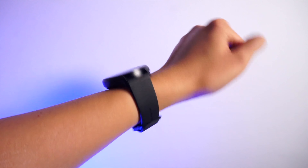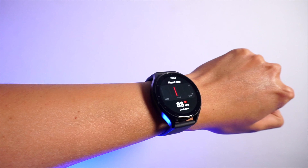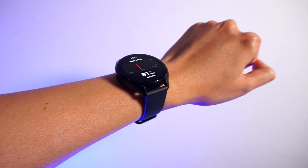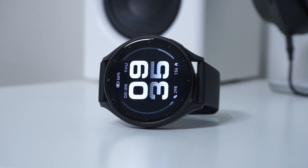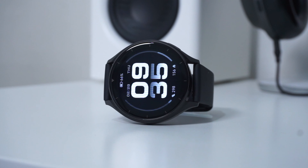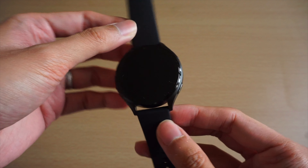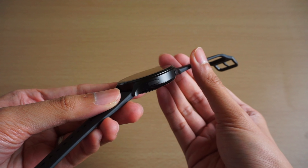Starting off with the design, Xiaomi didn't set out to reinvent the wheel with this one. The Xiaomi Watch 2 comes with a standard round watch face, with an aluminum alloy casing and two action buttons on the right-hand side. It kind of resembles the base model Samsung Galaxy Watch series, albeit with a few minor changes. The display is responsive and easily visible when outdoors, although the bezel around the screen is a bit large.